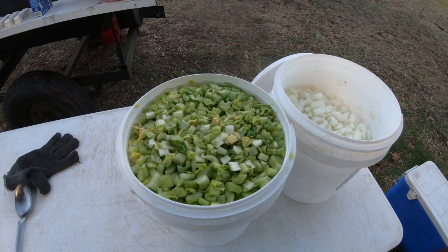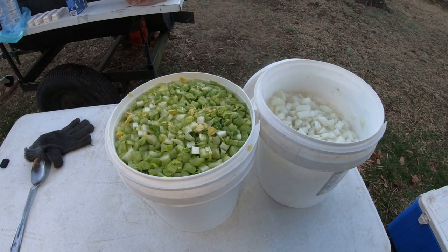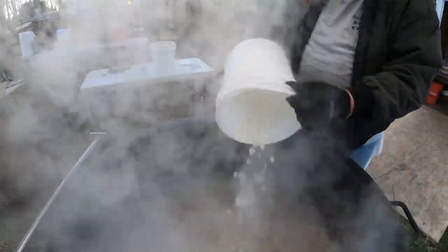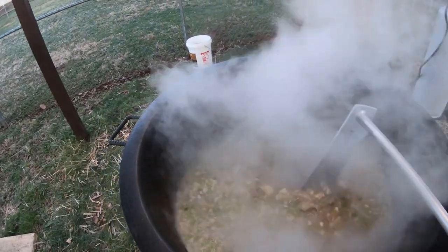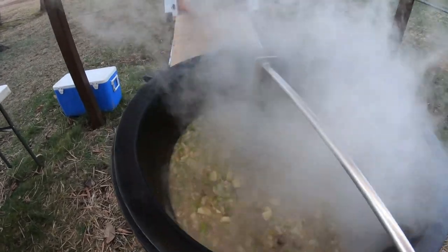The next thing to go in will be the celery and the onions. We've got the onions and celery all chopped up and put them in buckets — when it's time to dump them, we just dump the whole bucket. Now it's time to add the onions and the celery. Once we get both of those added, we'll stir it up and get it all mixed in good. Now I'm mixing everything in, and then we'll start adding all the canned goods.